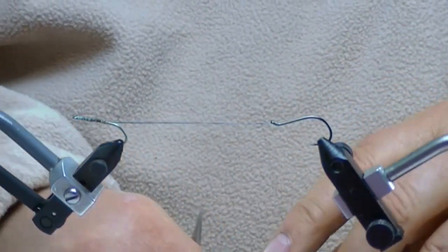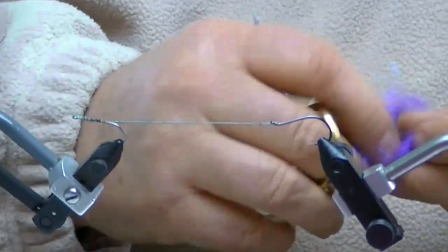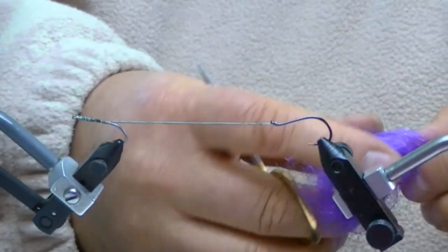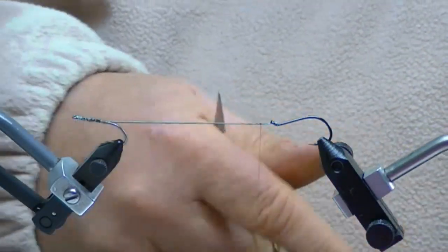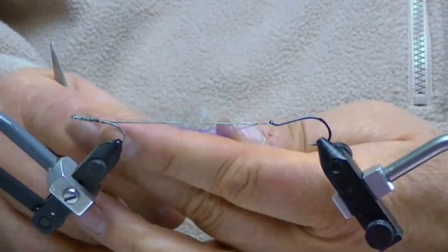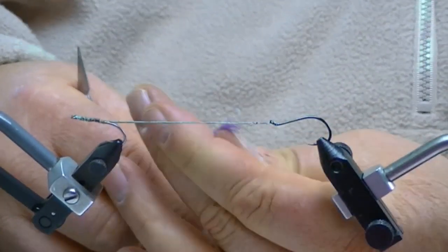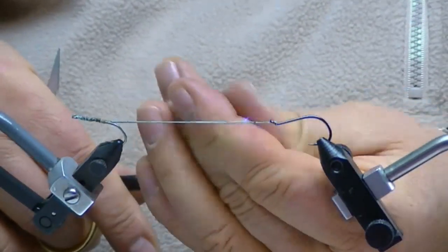So what we're going to first do is a little bit of dubbing. I'm going to start with some purple dubbing which I happen to have right here, and we're going to use a dubbing loop on it. But right now I start by getting my noodle started — I guess that's what I'm trying to say.